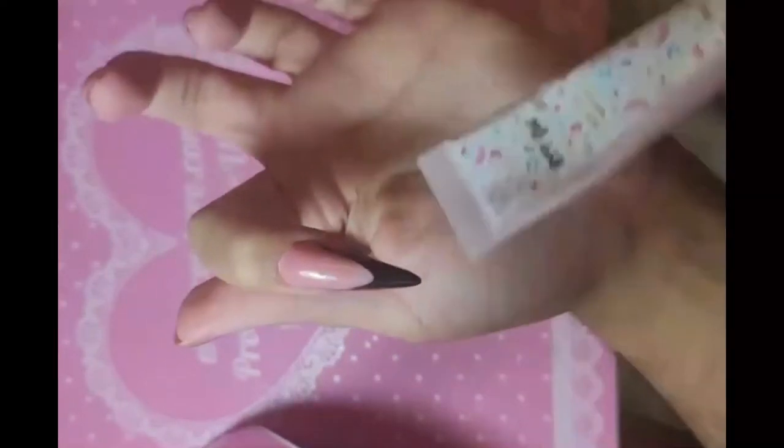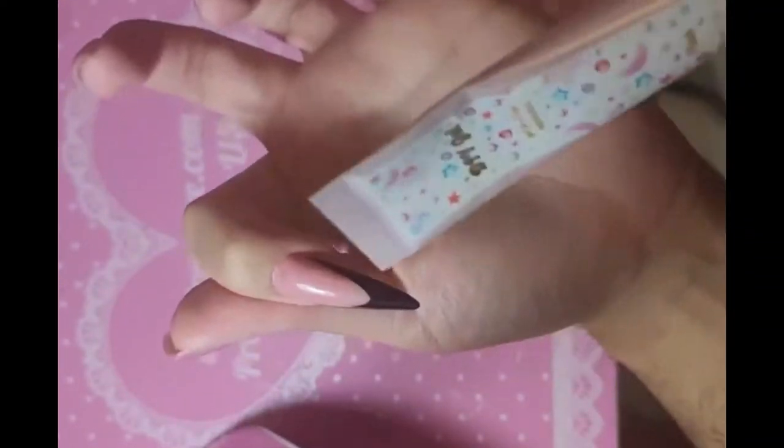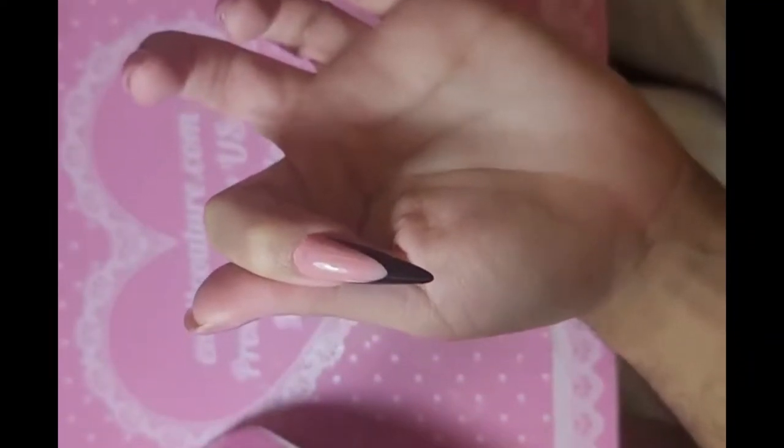Remember, all of our French nails — whether black French or white French — are hand painted, so they are artisanal. Do not file the top of the black or the white because the color will come off.